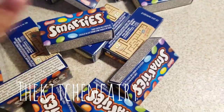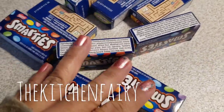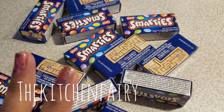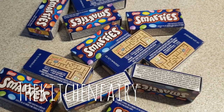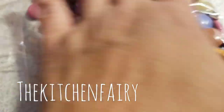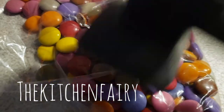I stole all of my kids' Smarties - about 13 boxes of them. We're gonna remove the packaging and put all the Smarties into a small bowl. Now place the Smarties into a zip-lock bag or something similar, and crush them.